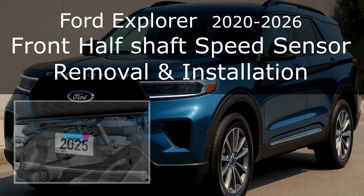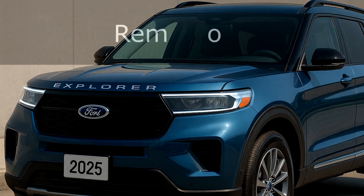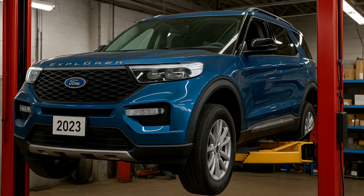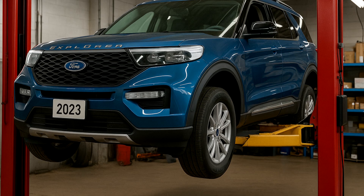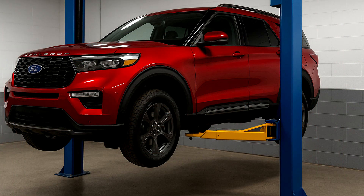Ford Explorer front half shaft speed sensor removal and installation. Removal step one: ensure the vehicle is in neutral position and place it on a hoist. Step two: after the vehicle has been placed on the hoist, you need to gain access to the speed sensor. To do this, proceed with the following actions.